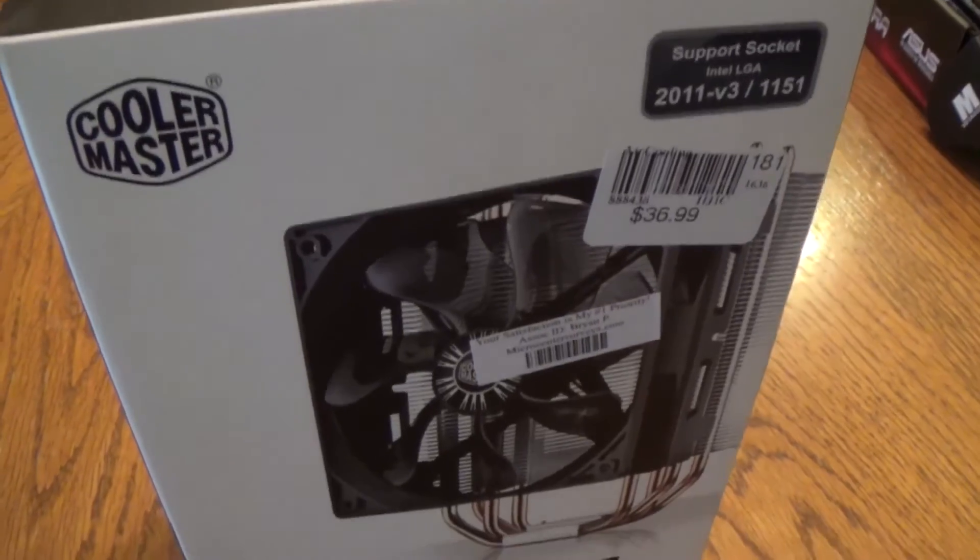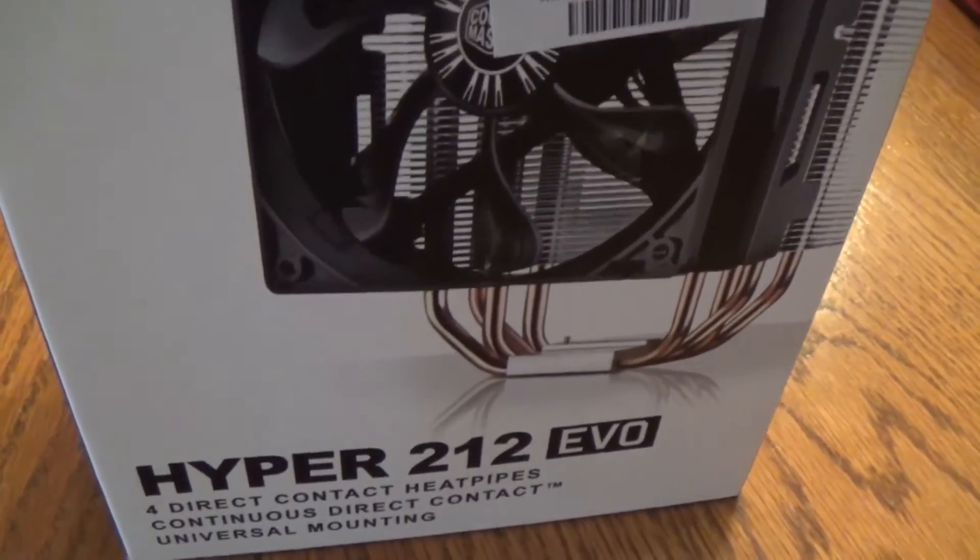Now, having an AMD processor, they have a much greater power consumption, so they run a lot hotter. You could just use the stock cooler, but we wanted to make sure that we get the job done. So the CPU cooler we're using today is the Cooler Master Hyper 212 Evo. It has a very large heatsink and fan, and it's plenty to get the job done.